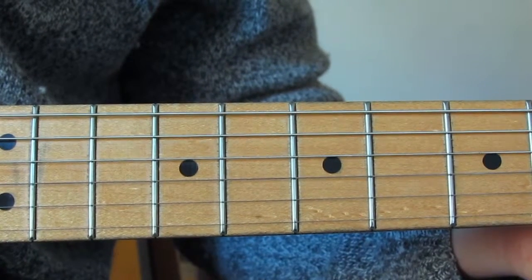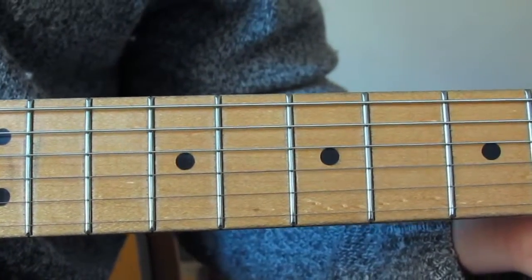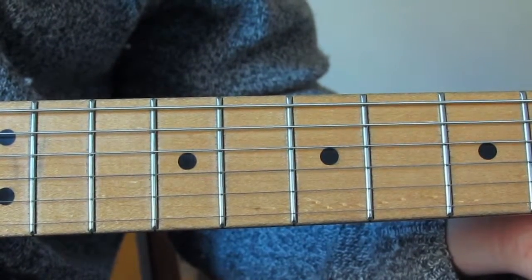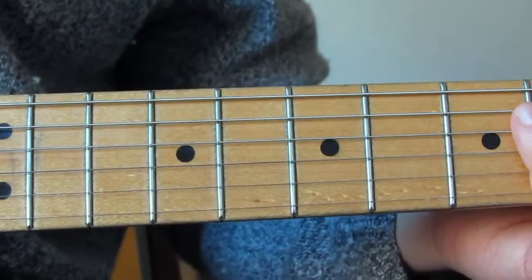Hi guys, are you ready for position three of the major scale? Position one and two have gone really nicely. I'm going to try and do positions three, four, and five a little bit quicker than I did the last one, because the last one is super super super cool — this one's only super super cool.